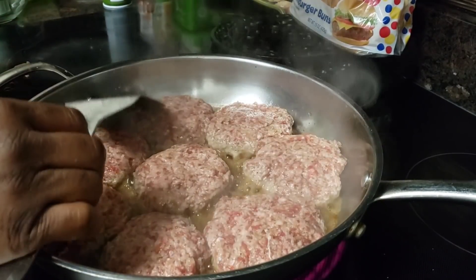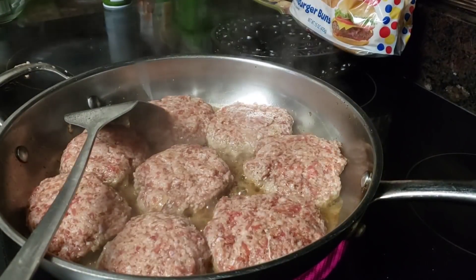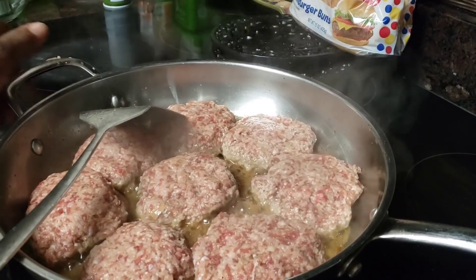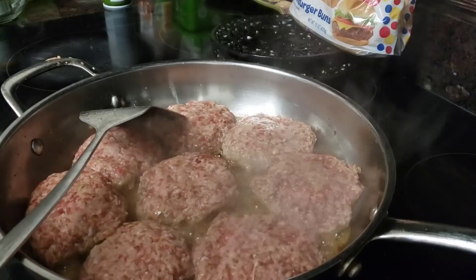So we're going to have to let these cook for about 12 minutes on each side, and then they should be good and done inside. We don't want any raw meat.